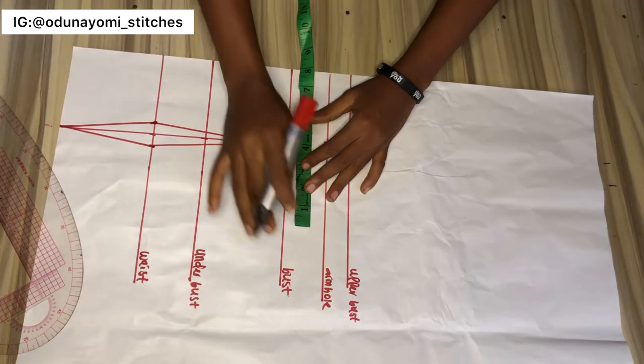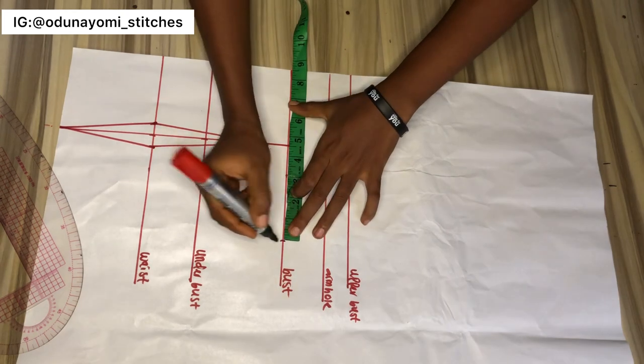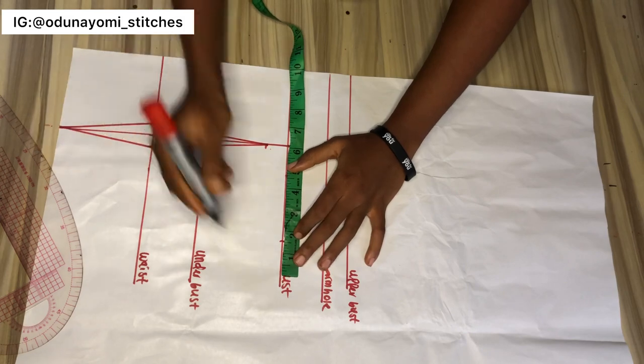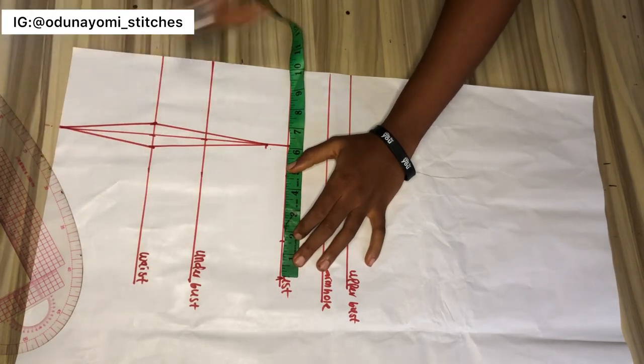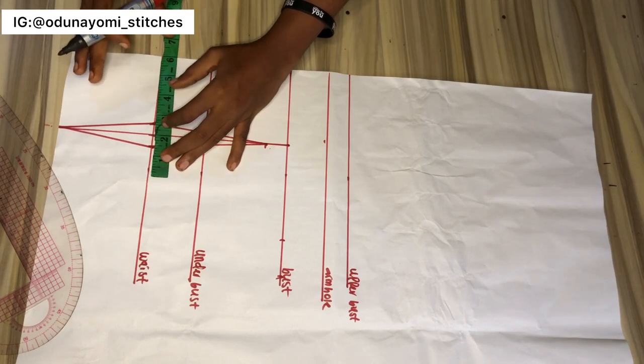After that, the next thing to do is to measure our bust measurement and add our sewing allowance. So my bust measurement divided by four — you add your sewing allowance. I'll be adding one and a half to mine; you can add whatever works for you. Then you move to your waist area and measure your waist measurement divided by four.